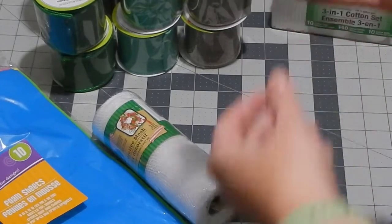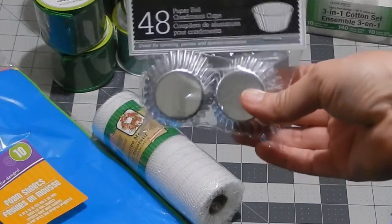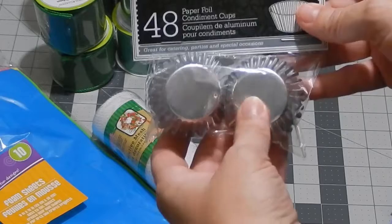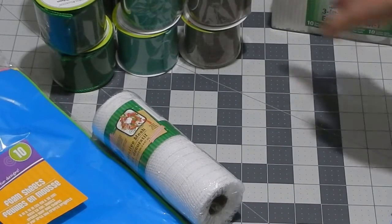I also saw these — I'm getting used to the camera so if I'm out of frame bear with me on this video. These are just foil sheets and there are so many things I can do with them, so that's going to be added to my stash.